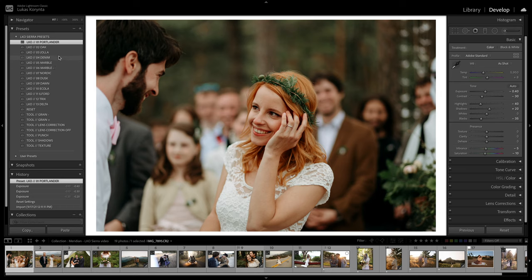Denim is very similar to Jola, just much cooler. I use it specifically when there's lots of sunshine in the photo, or when the overall color palette is very warm — the Denim kind of brings it back to the cooler side. Both Jola and Denim are very contrasty and punchy, so very modern looking. I love to use them for weddings specifically for the timelessness.